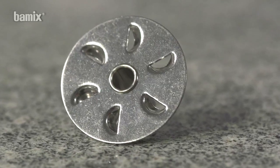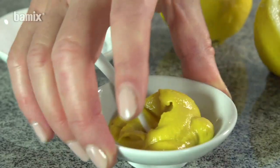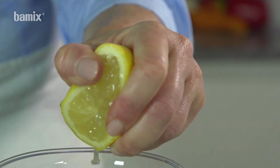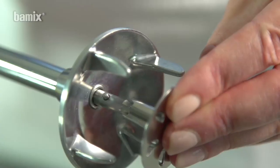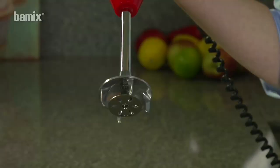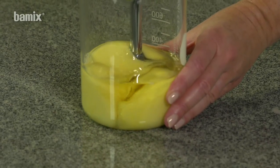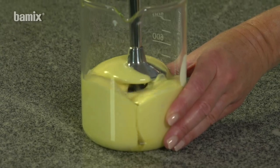For mayonnaise, attach the beater. Run the bar mix for a few seconds, hold at an angle and raise slowly. Your mayonnaise is ready.